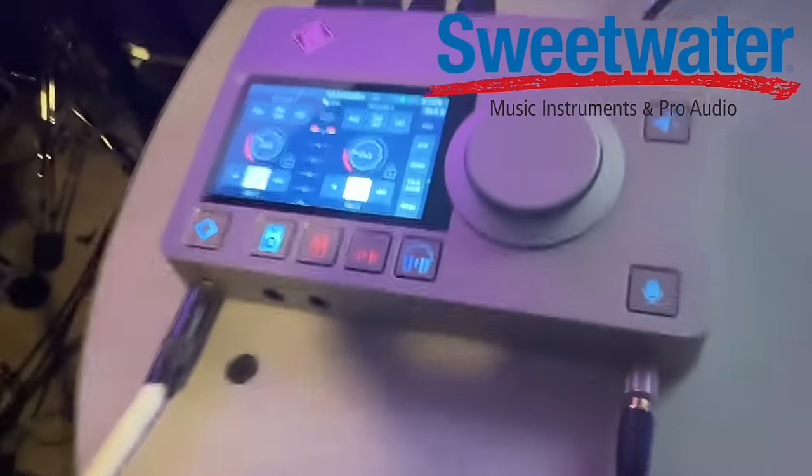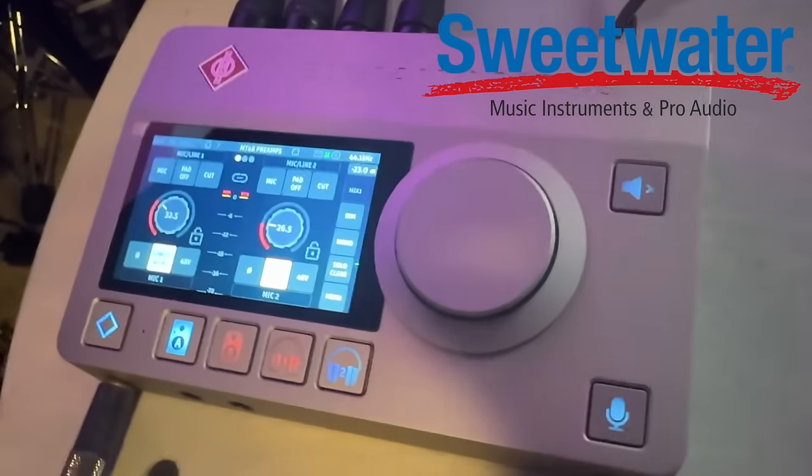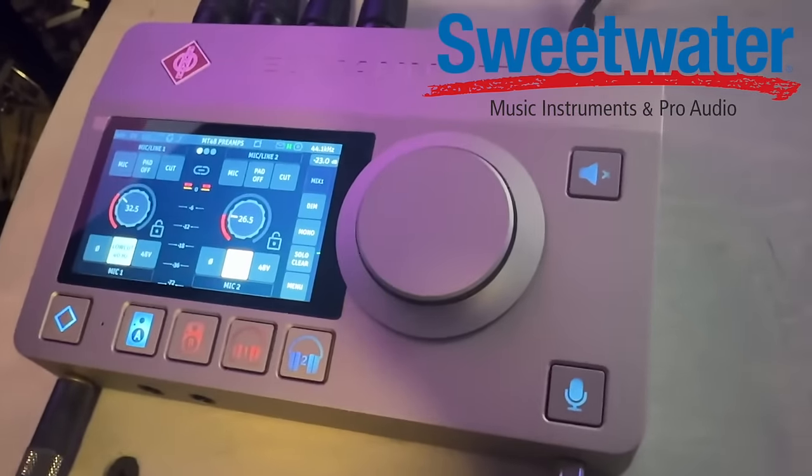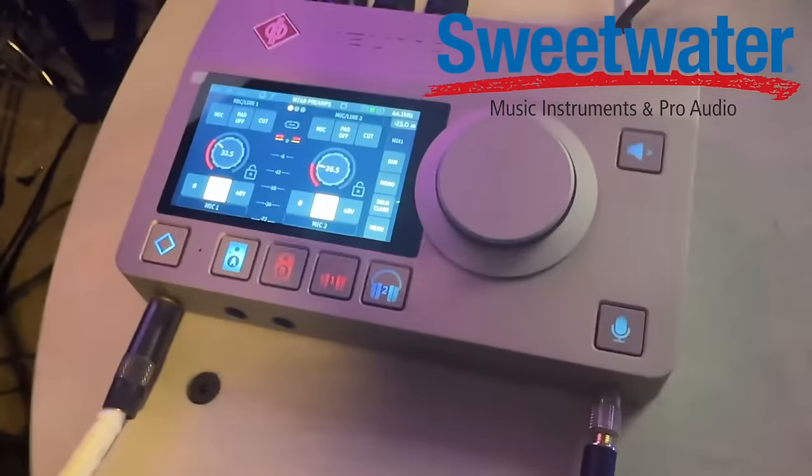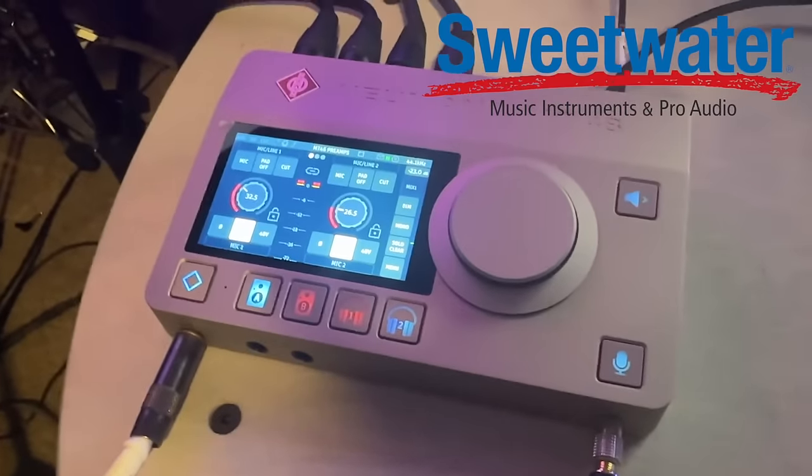We have stereo Neumann KM184 pencil condenser microphones, and those are all going into the Neumann MT48. So I've got left and right, and then also the DI is going into this. That's the entire setup. Let's hear what it sounds like.